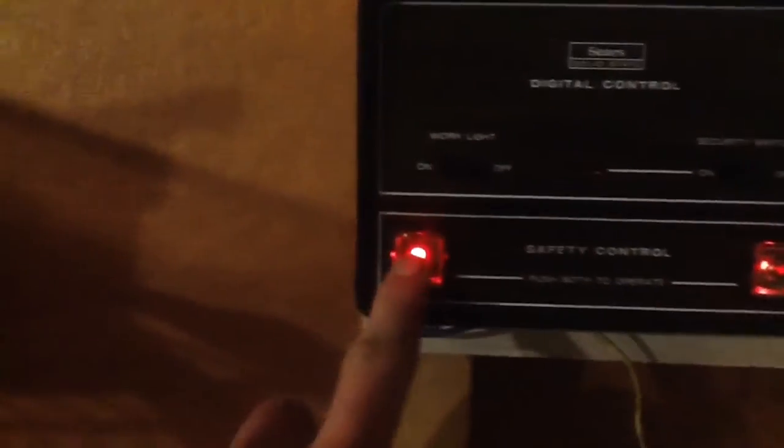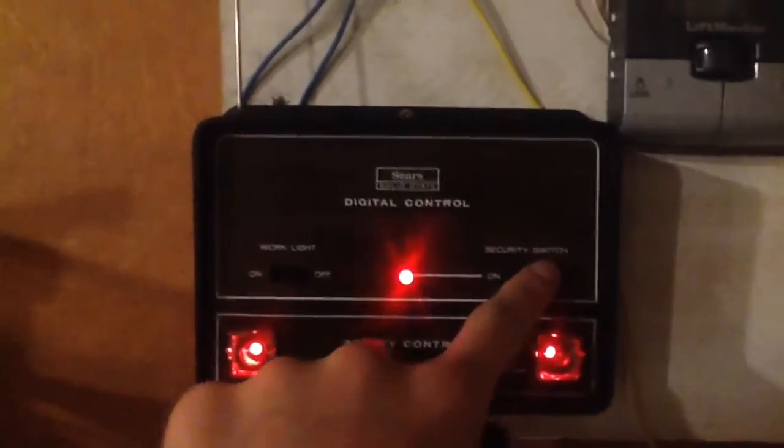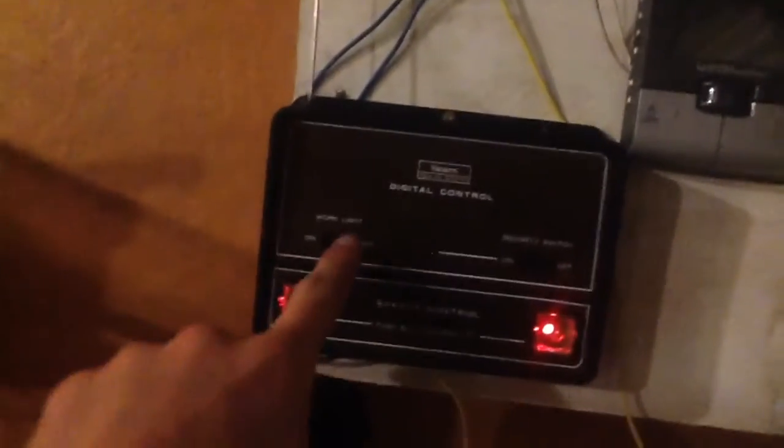This one has the RPM sensor in it. You've got the lock wall console over here, safety control, lock switch — this one has a nice click to it too. This also has the work light, which doesn't do anything when the opener timer light is still on because I just closed the door. Let's go ahead and run this.